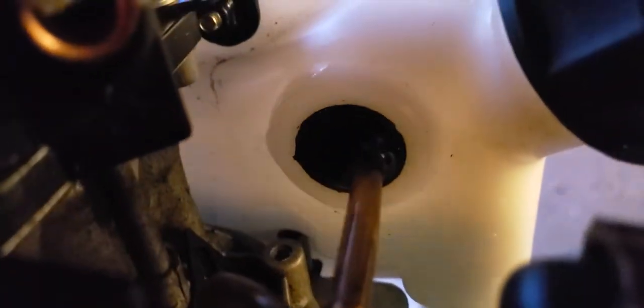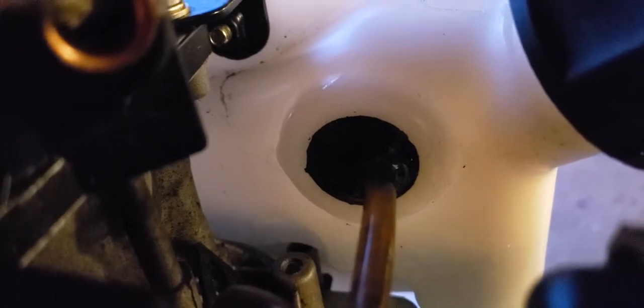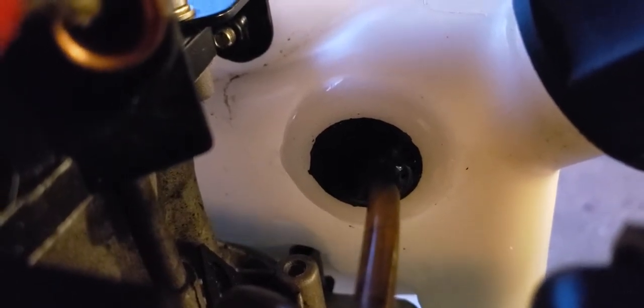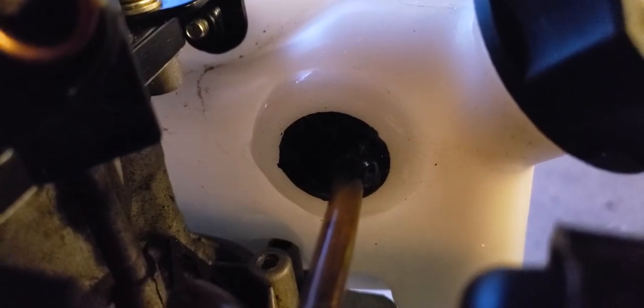Like I said, it was leaking around there — the grommet was backing out of the gas container. She's fixed.